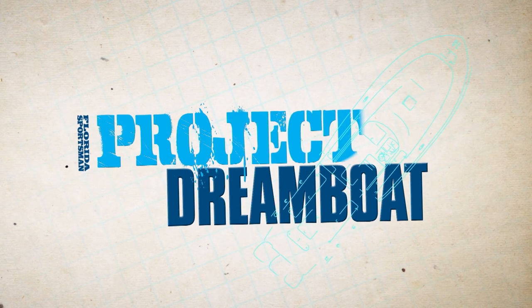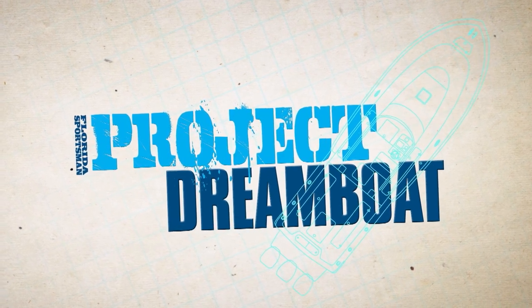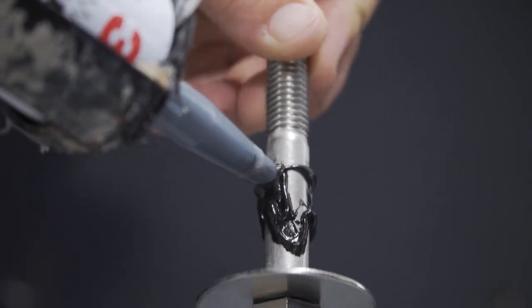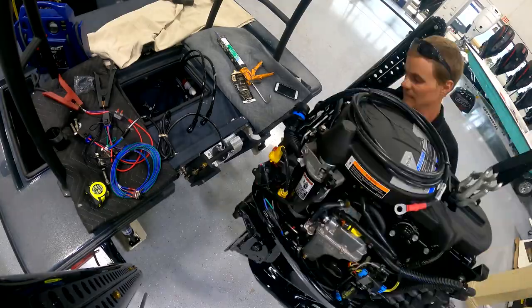Welcome back to Florida Sportsman Project Dreamboat. Join us as the TRB technicians show proper jackplate installation technique while rigging the custom skimmer skiff.